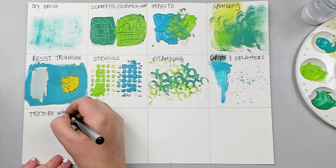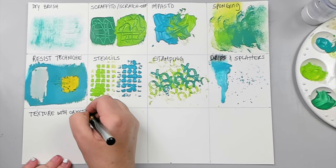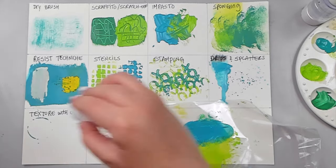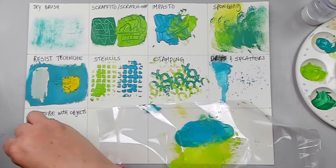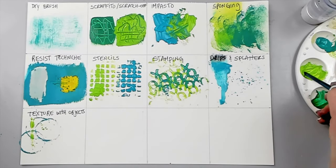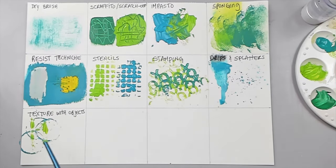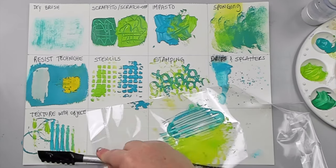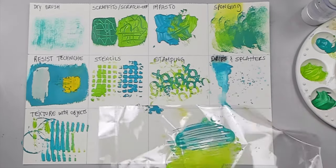It's good to use a small paint brush to create these splatters — they give a great effect. Creating texture with objects is one of the most fun techniques to do with acrylics. You can create circular patterns by dipping lids into paint and using them as stamps, or use textured objects like sticks to create lines and patterns. I'm sure you can find lots of things around the house to create very interesting patterns.